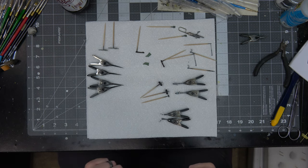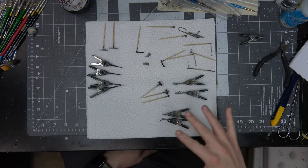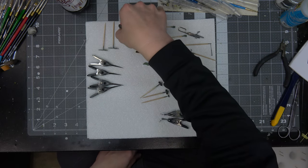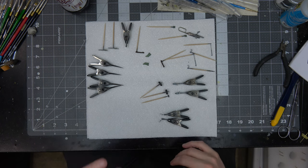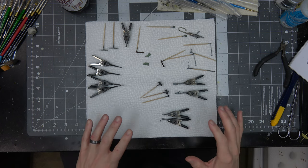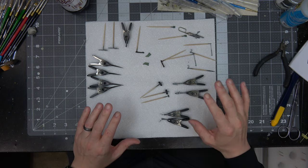All right, here we are in episode seven and we're getting close to final assembly. I got all the small miscellaneous parts that need some weathering, some matte coats, and then we can start installing certain things on the airframe.